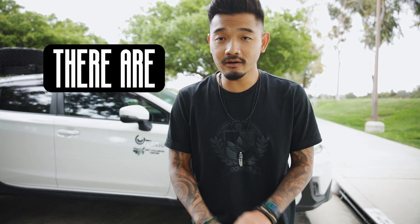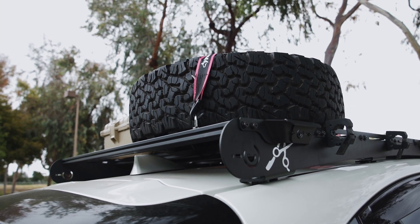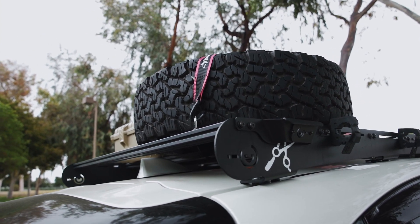After you put it on, because of the sealant, there are no leaks — I haven't experienced any at all, and it actually rained a couple of times after I got this. Before my Prinsu rack, I had another roof rack. I took it off-roading once with tires on it, the metal bent, and my tire almost fell off. That was the biggest reason I wanted something different.